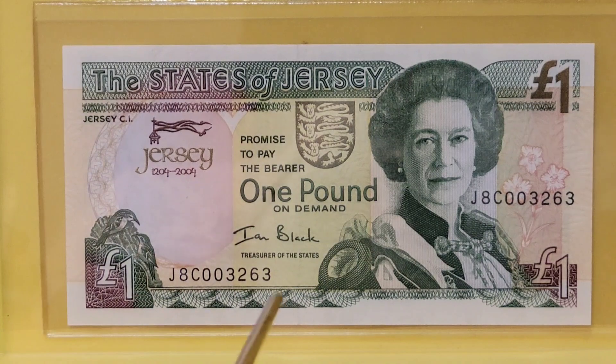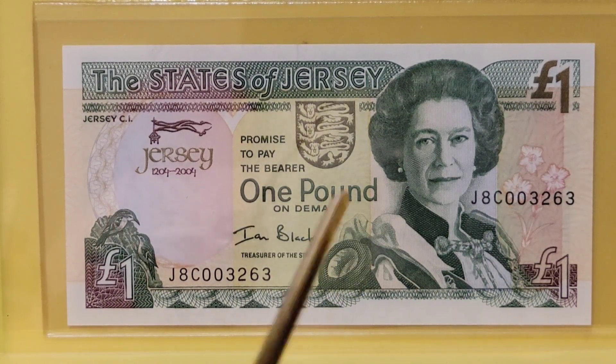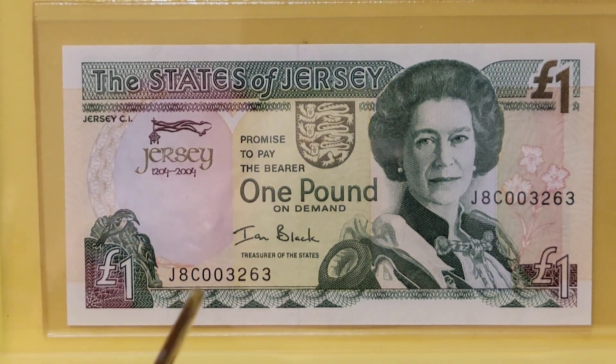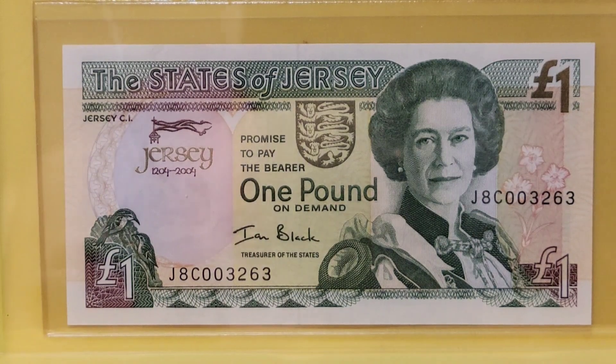The serial numbers are in all black — they're not fancy, all the same size — but they do have a unique prefix called J8C, which stands for Jersey 8th Centuries. So it's another one of those notes that have a novel prefix, and I just enjoy finding notes like that.